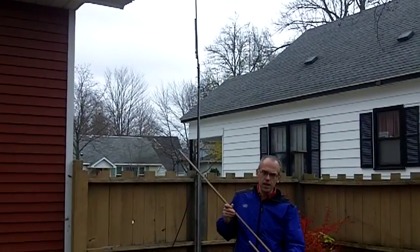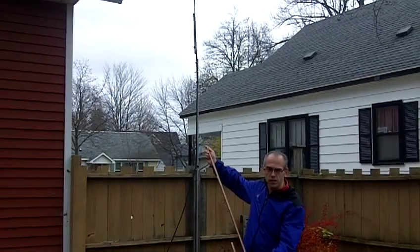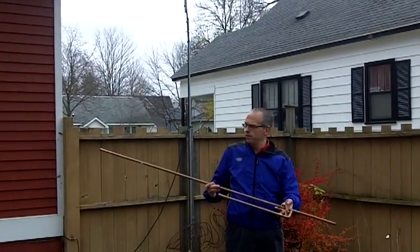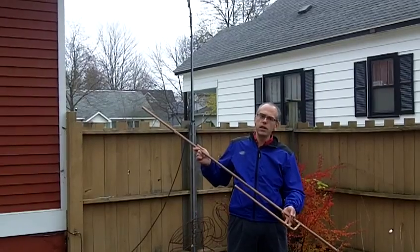These antennas are made with solid copper construction. The two meter antenna is about five and a half feet tall. It's got the SO239 connector soldered at the bottom. Excellent antenna on the two meter band — also works great on 440.